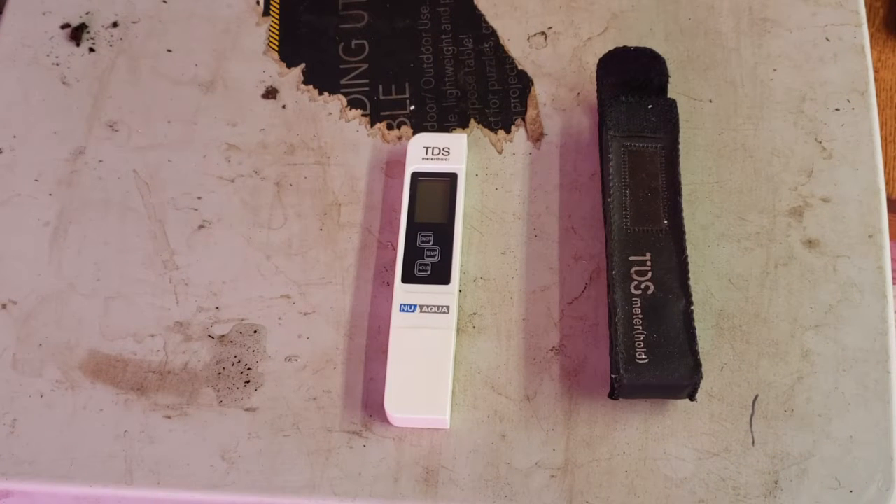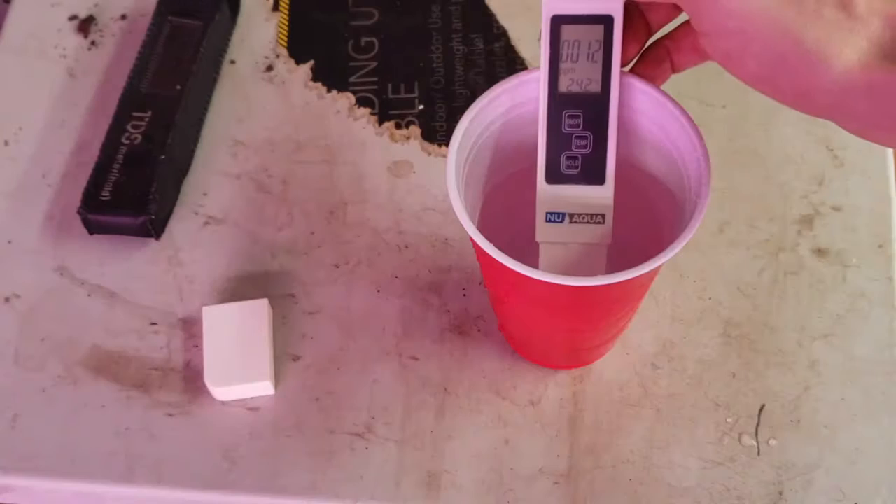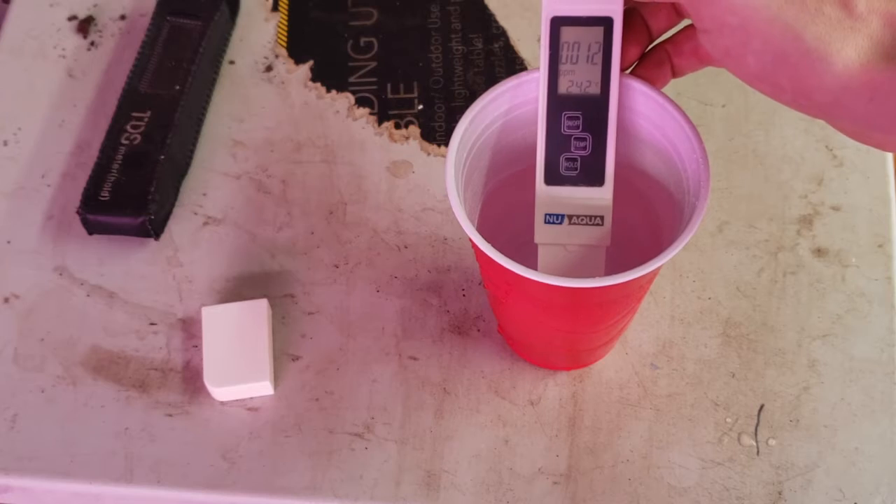Next up, water. First thing you need is a TDS meter like this — it'll measure the total dissolved solids in your water. You need water with under 100 parts per million of total dissolved solids for carnivorous plants. Here you can see my tap water comes in at around 100 parts per million. My reverse osmosis filtered water clocks in at 12 parts per million.